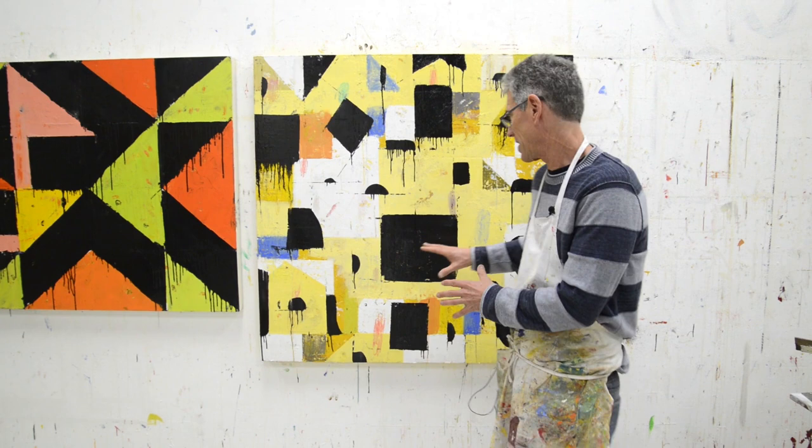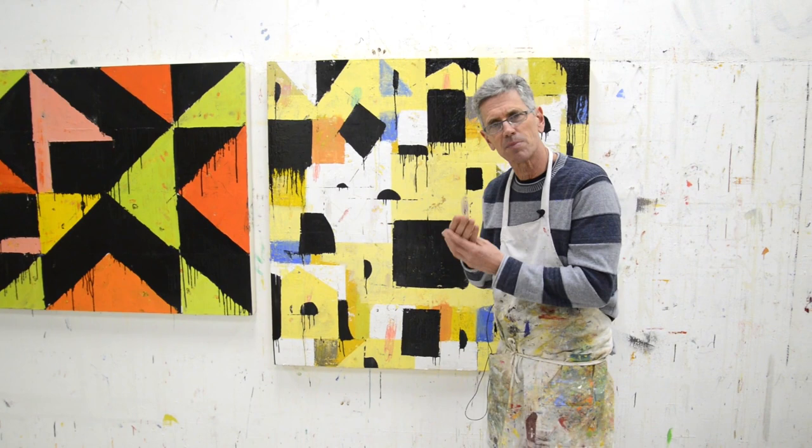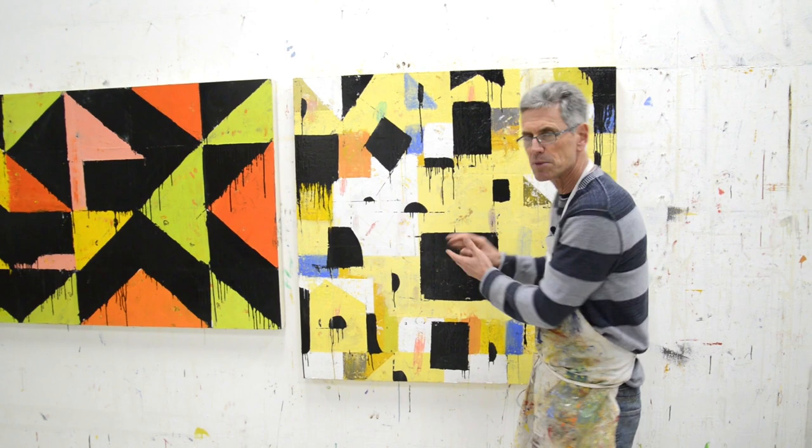Imagine this painting without all these black things on it. It's pretty cool, it was working pretty nicely — all these colors, pretty subtle, there's yellows and oranges. It had a kind of composition, and it had some dark accents.